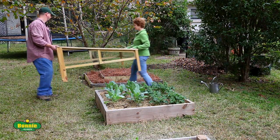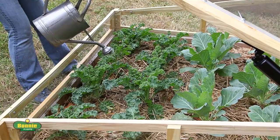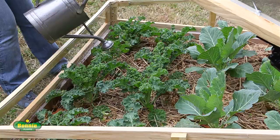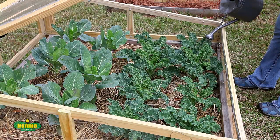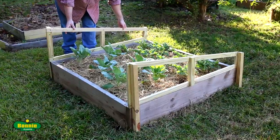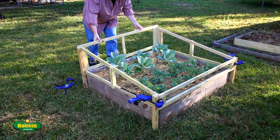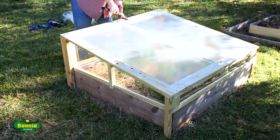You can cut the lumber yourself or have it pre-cut at a home improvement store. By fitting right over your raised bed, this cold frame can help keep a winter garden going or help protect your spring plants from frost. Our plans show you how to build and assemble this protective enclosure that can be adjusted to fit any depth of a 4x4 raised bed.